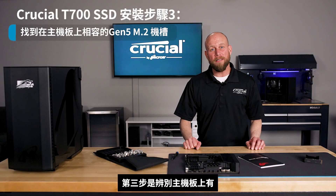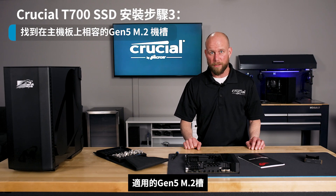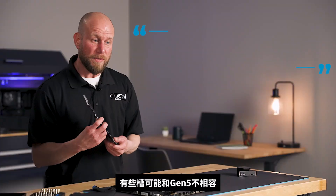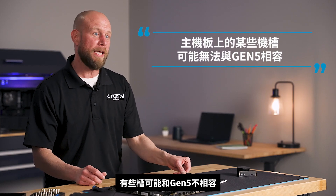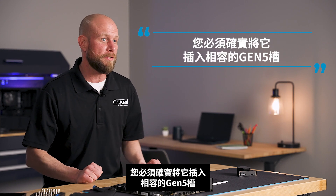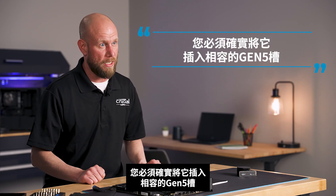Step three is to identify the appropriate Gen 5 M.2 slot on your motherboard. The best way to do this is to refer to the user manual. Some slots might not be Gen 5 capable, so to maximize the performance of your T700, you want to ensure that you're inserting it into a Gen 5 capable slot.